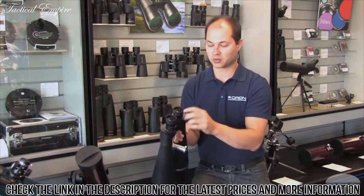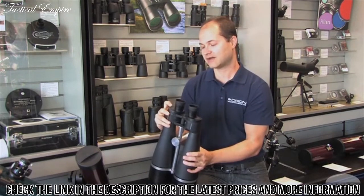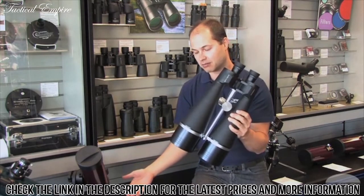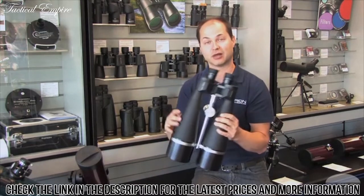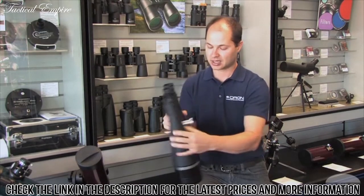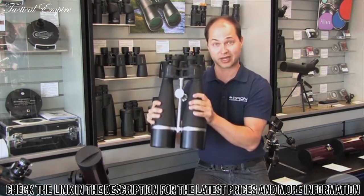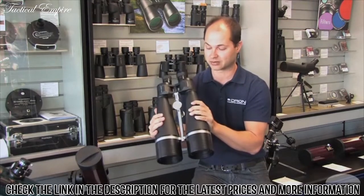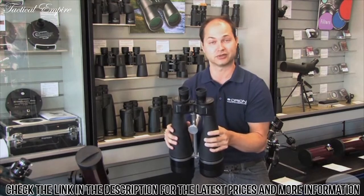It has long eye relief, so it works with or without glasses — you can just fold the eye cups down. It features a 2.5-degree field of view, and the lenses are fully multi-coated, which means most of the light is going through to your eye rather than being reflected back out, really helping with brightness. It comes with a tripod pier socket. These are just over 10 pounds, so you do need a fairly large tripod designed to hold at least 10 pounds. It also comes with a nice hard-shelled case to protect them when you transport them.